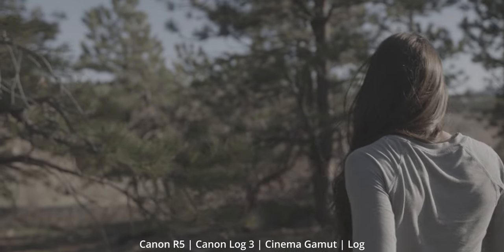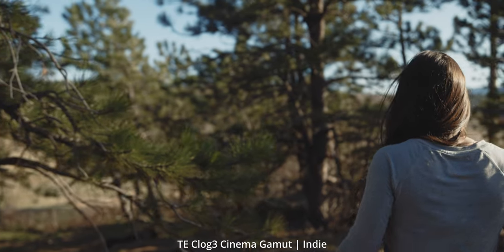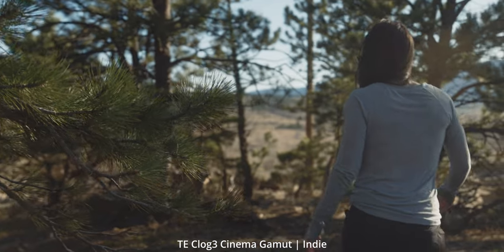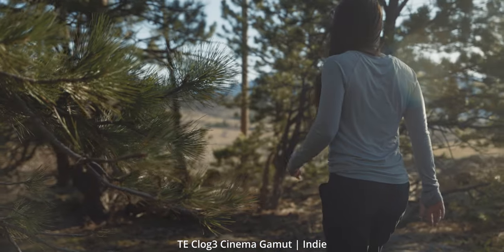I hope you found this helpful. There weren't a lot of questions about my LUTs, so I figured I'd make this video to clear the air. If you want to purchase them, there's a link down in the description below. I have hundreds of happy customers and get really good feedback all the time. Canon Log 3 Cinema Gamut opens up the R5 to a whole new world, in my opinion — it kind of unleashes the full potential of the R5, and hopefully for the 1DX Mark III soon as well.